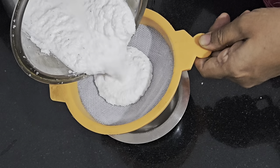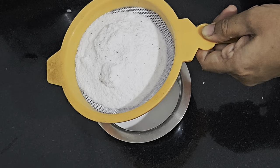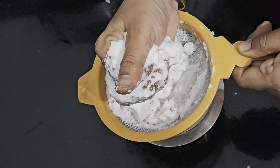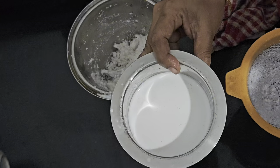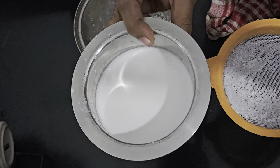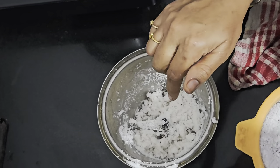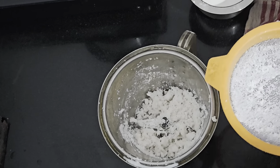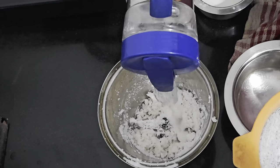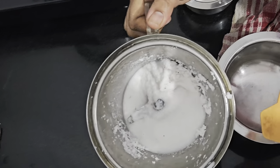Now let us extract the thick coconut milk. Not much water — it should be a thick extract. See how I am straining it. I have extracted the coconut milk — this is the first thick extract. This is the residue of the coconut. Now I am going to put in some water again and extract the milk. This will form the second part of the coconut milk. Let us put some water — this time you can put a little bit more water. I have added a little more water now.